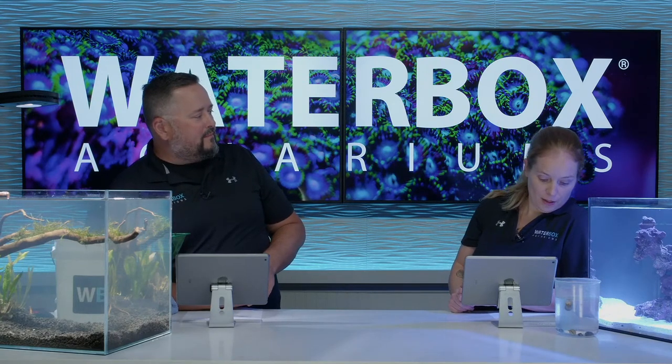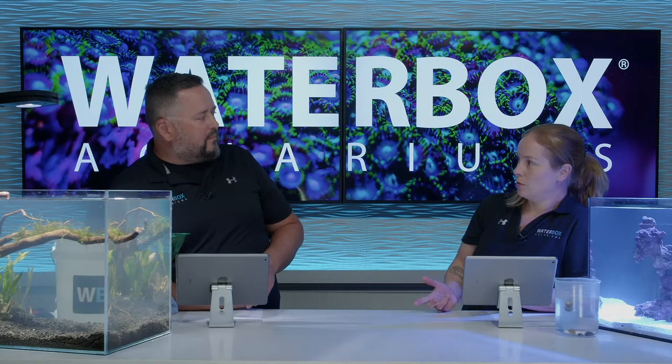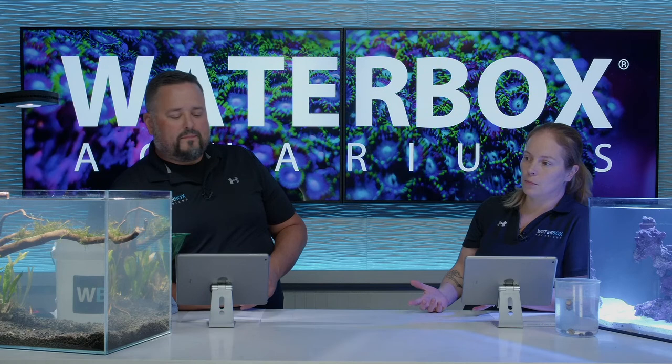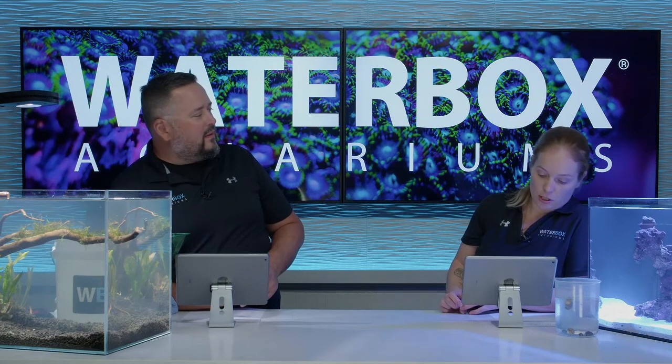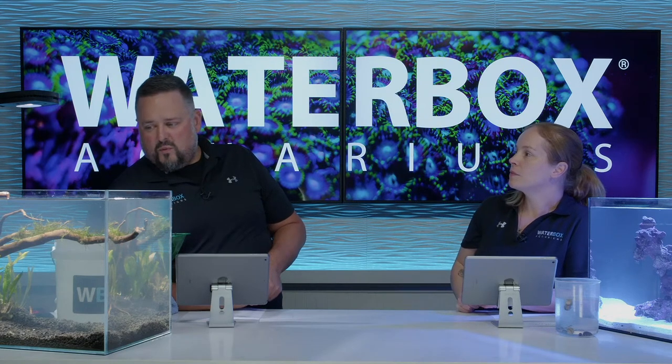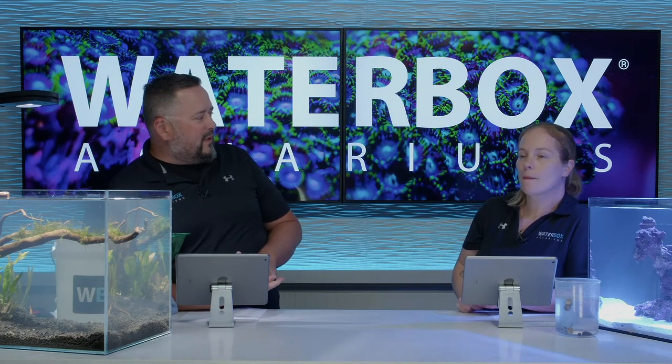We're back with part two of our saltwater versus freshwater side-by-side build in the nano tanks. We're going to look at cycling and adding inverts this week. We're diving into all things desktop aquariums.